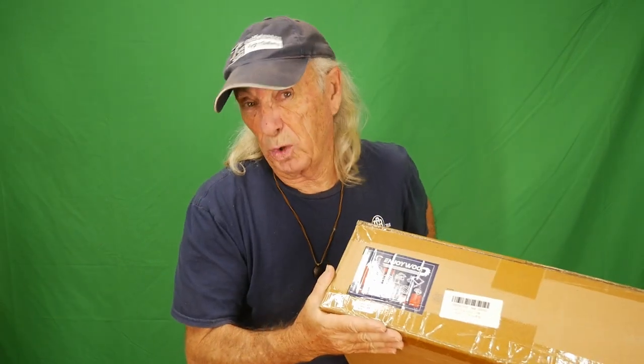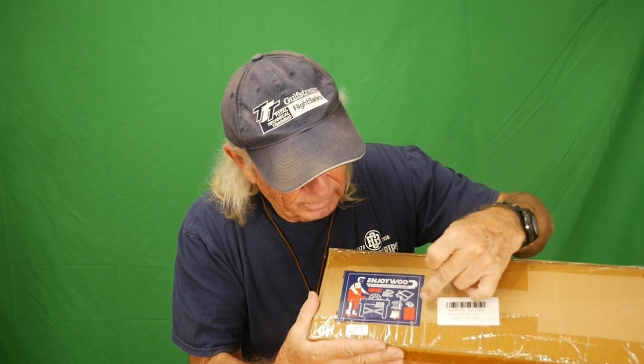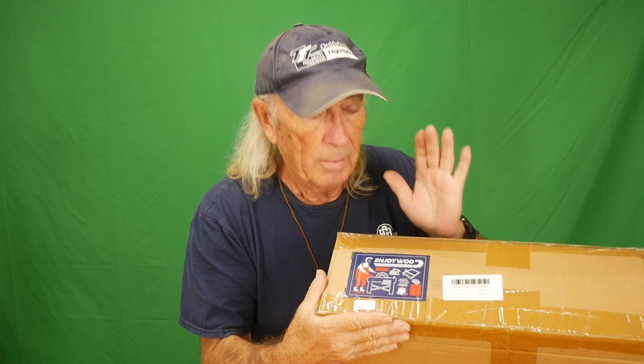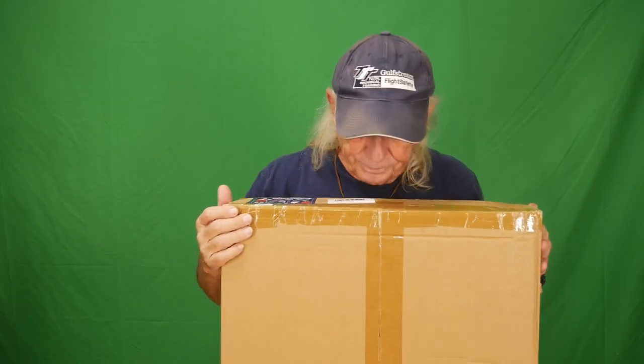It's Monday and we've got a new tool to check out. This one is from a company called Enjoy Wood, which kind of says it all. I've got pictures here of different saws and machinery on their label, but today what I've got here in a big box is a laser engraver. We're gonna check this thing out — should be cool.